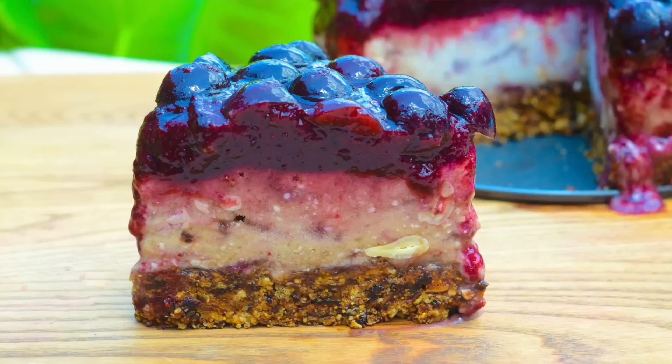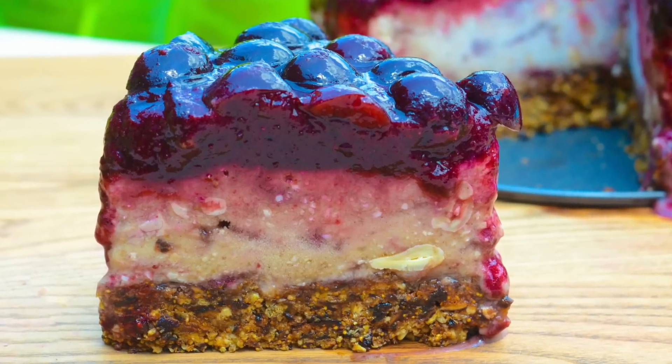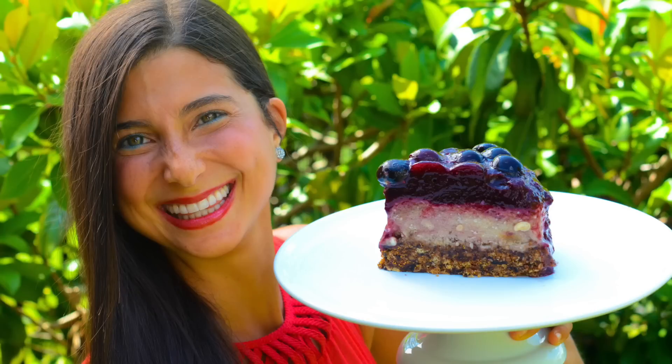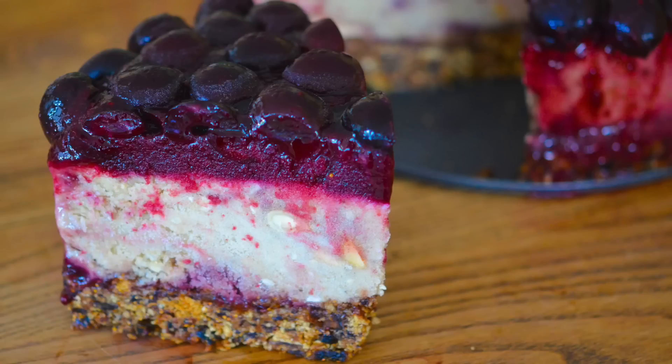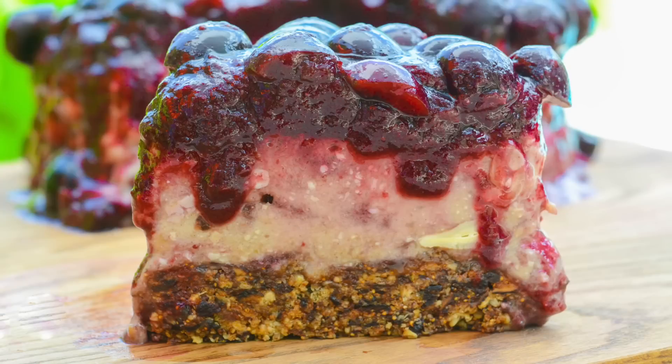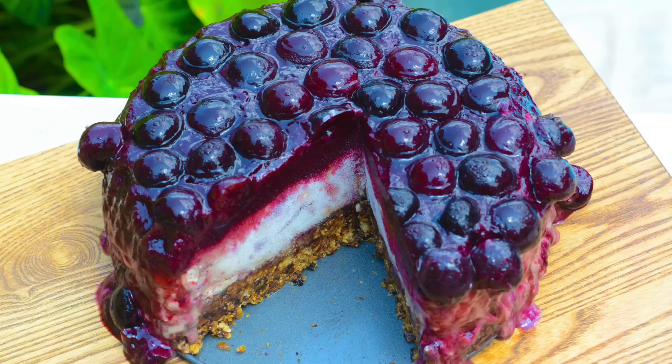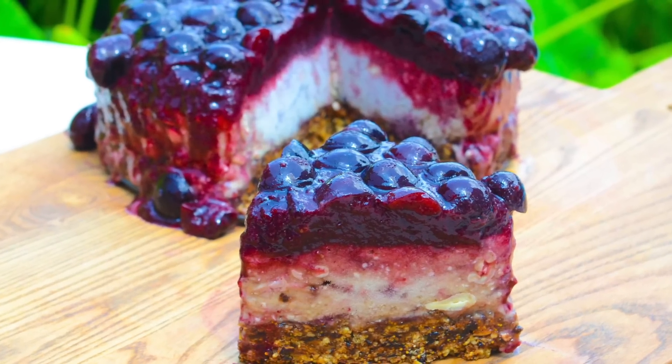Hey you guys, it's Christina and today we are going to be making a fully raw cherry cheesecake. This recipe is dazzling, it is spectacular, it is creamy, sweet, delectable and delicious and it will satisfy all of your sweet tooth cravings. This recipe is perfect to share with family and friends, especially since cherries are in season. So go ahead and get loaded with fresh picked cherries and let's make some cherry cheesecake.